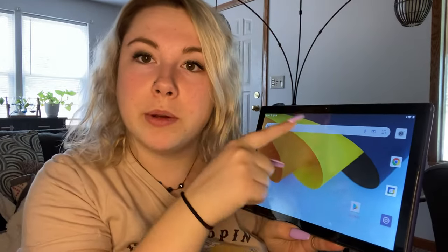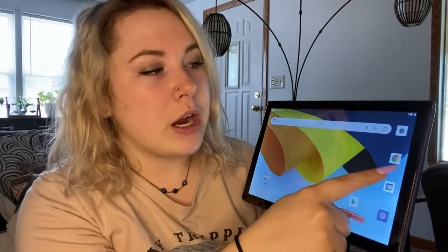And this is what it looks like when you open it up. So you immediately have a search bar. You've got Chrome, camera, the Play Store. With the Play Store, you can actually download apps with this, so I can be on Facebook, Instagram, Twitter, TikTok, whatever. So that's super cool.